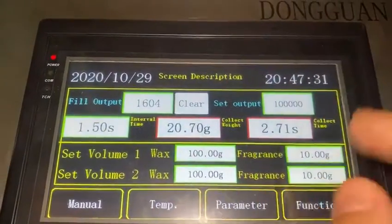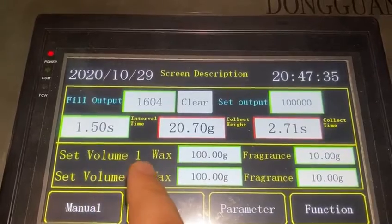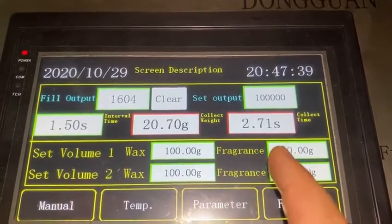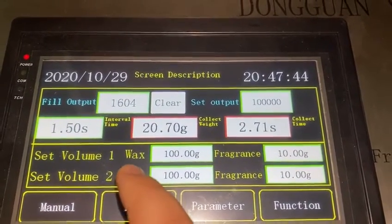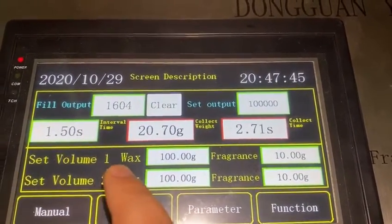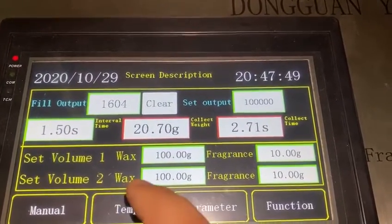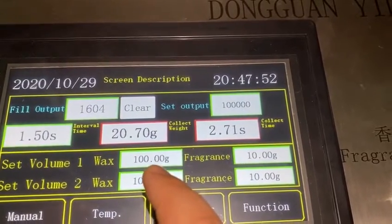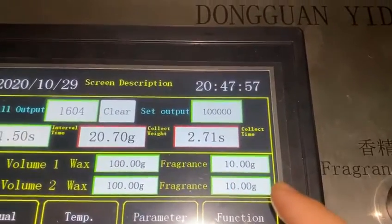We can see all the parameters we usually need: set the wax value and the frequency value. This is for pump one and this is for pump two, so you can use pump one or pump two separately or together. At present, we set the wax program to 100 grams and the frequency is 10 grams.